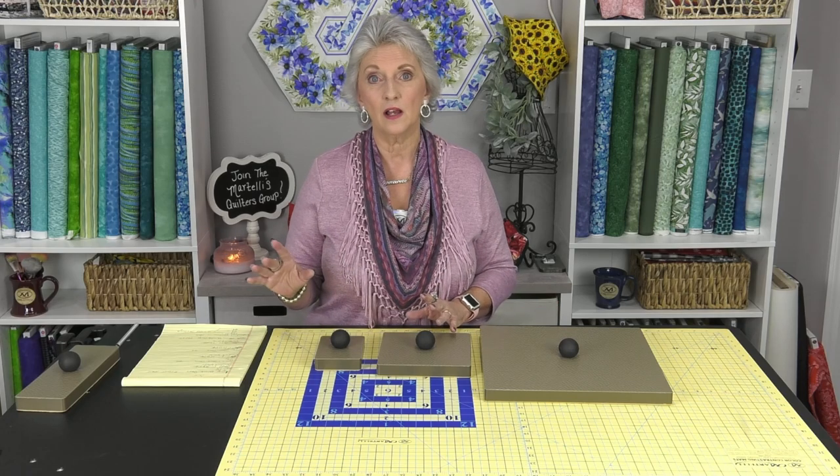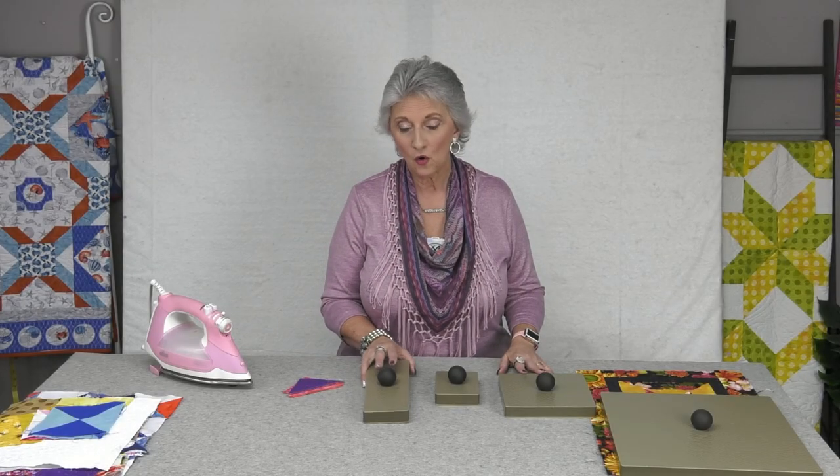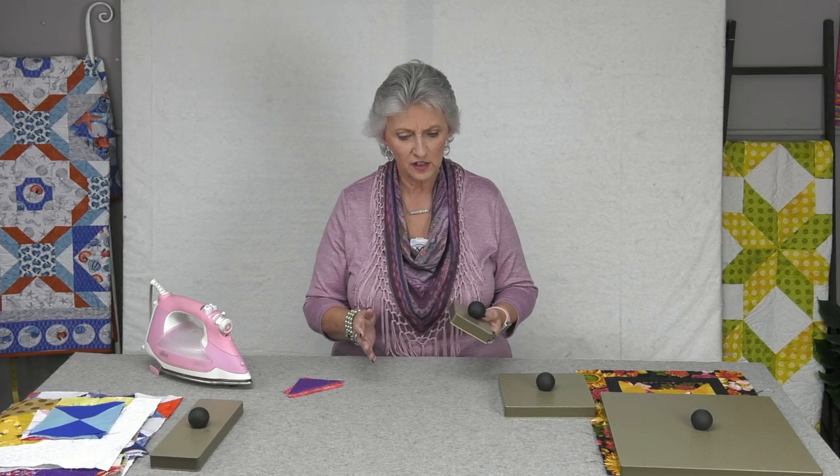Now I'm going to walk you over to this ironing station and show you what the magic is all about. You all know about our large seam press — we usually have that one by our larger ironing stations — but I'm going to talk about each of these tools and show you why they're so amazing. One feature I didn't mention is that they're made out of one-inch HDPE, so they're really solid and heavy for their size. They also have the browning fabric — our get-a-grip material on the bottom — which reflects the heat and traps it in.